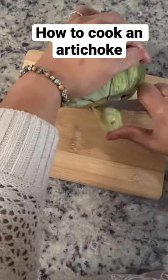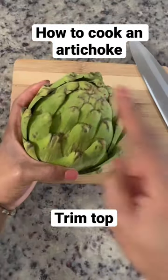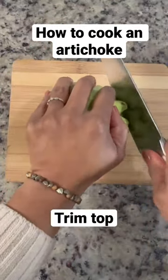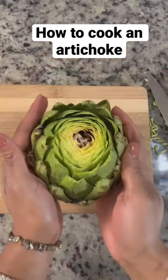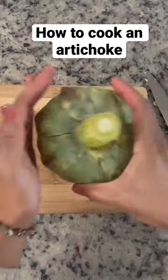Now I'm also going to cut the top of the artichoke. Taking that part off because I want to easily be able to pull the leaves off, and sometimes the top ones are very pointy as well. And that's how it looks when it's done.